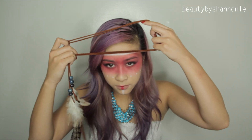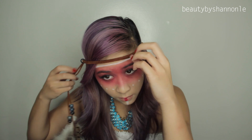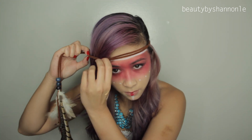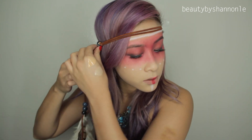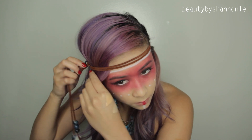To finish off the look, I have this headband that my friends and I made for Coachella last year. It's nice because it looks a little bit tribal and it has these feathers that we made from supplies from Michaels. So you can get all these from Michaels and just add some beads and feathers to it and there you go.